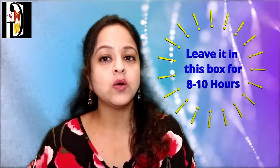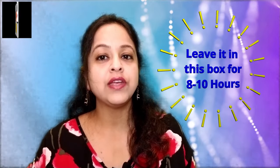Leave it in this box for at least 8-10 hours depending on how warm it is. If it is very cold weather, you can keep the box in the microwave — but don't turn it on while it is kept there. If your house is nicely warm, you can simply leave it on your kitchen platform, just as I left it for 8 hours on my kitchen platform.